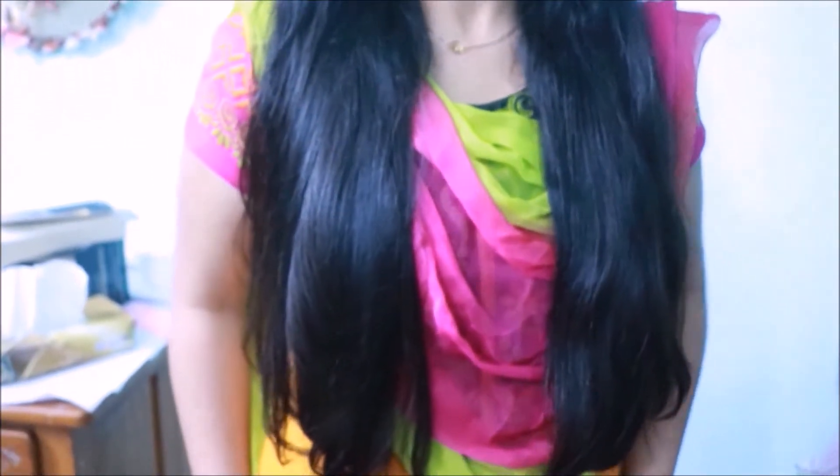Hi guys, welcome back to my channel. Today we will be making a hair mask for dry, frizzy, fine and brittle hair with split ends.